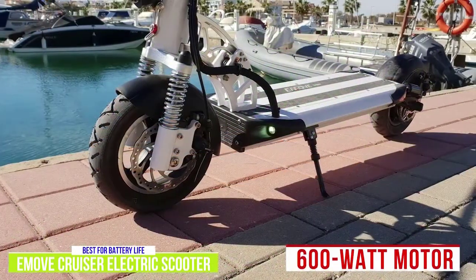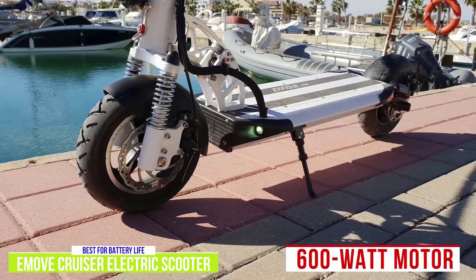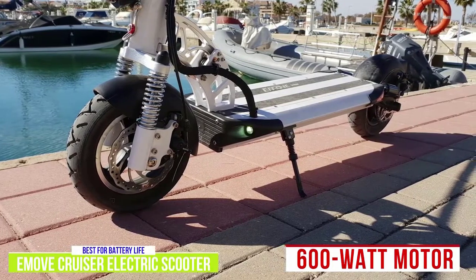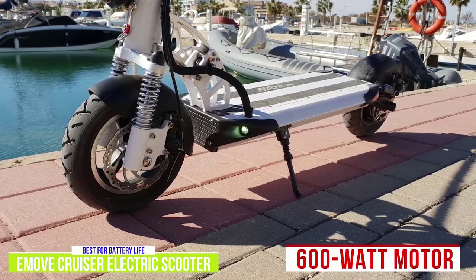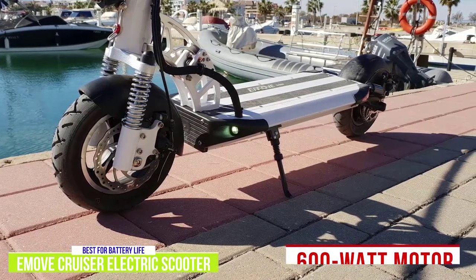Though the Cruiser has a powerful 600-watt motor, the controller is tuned to provide tempered acceleration so the feeling is never overpowering. At the same time, it's a great hill climber and can reach a top speed of 28 mph. Its most valuable attribute is its 50-mile range, which makes it a true long-range commuter.